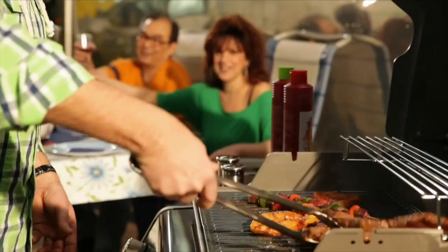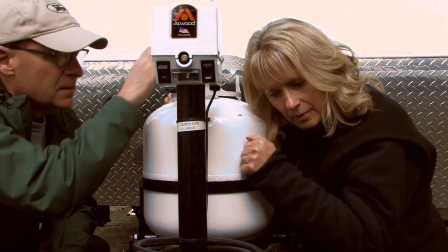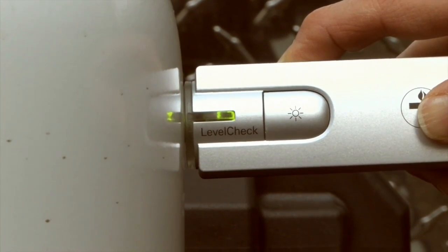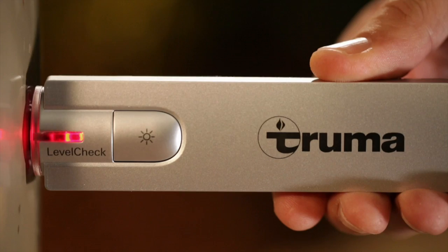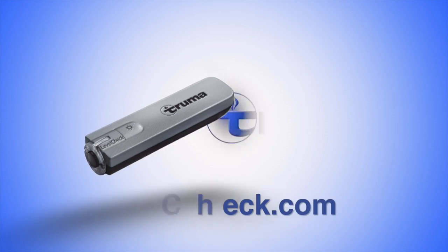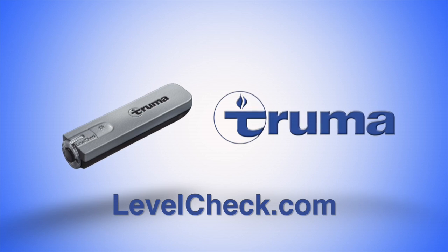Never run out of propane again. With LevelCheck, there's no more guesswork — just run the gauge over the tank, and when the light turns from red to green, you'll know exactly how much propane you have left. It's that simple. LevelCheck, another great product from Truma. For more information, visit LevelCheck.com.